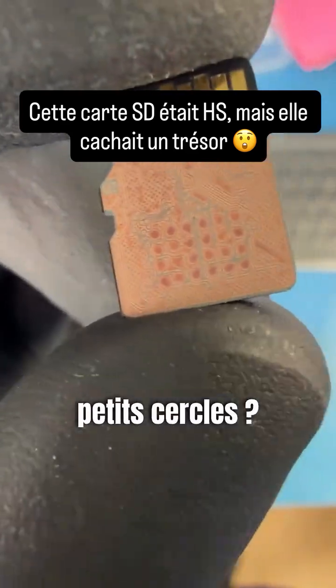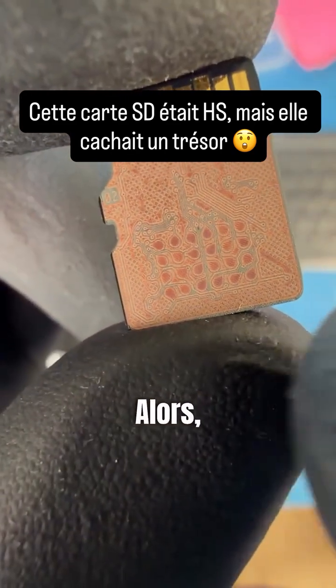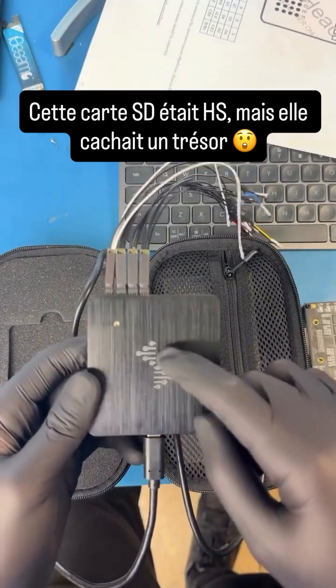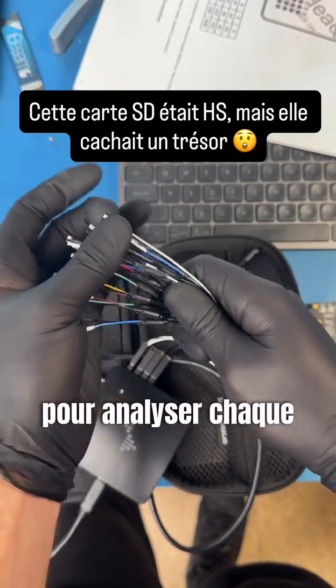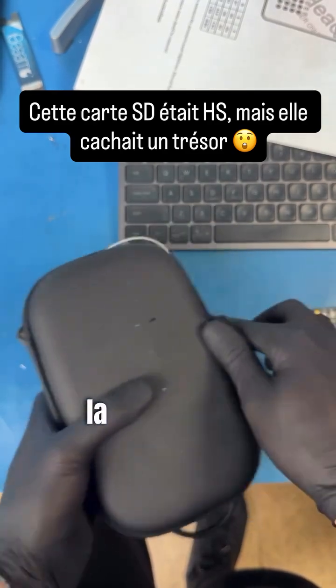These little circles are data lines which allow us to read the data. To know what each circle does, luckily for this SD card the schematics are already known. If we didn't have the schematics, we would manually have to figure out what each circle does using a logic analyzer to sniff out each line one by one. But since we already know the layout, let's continue.